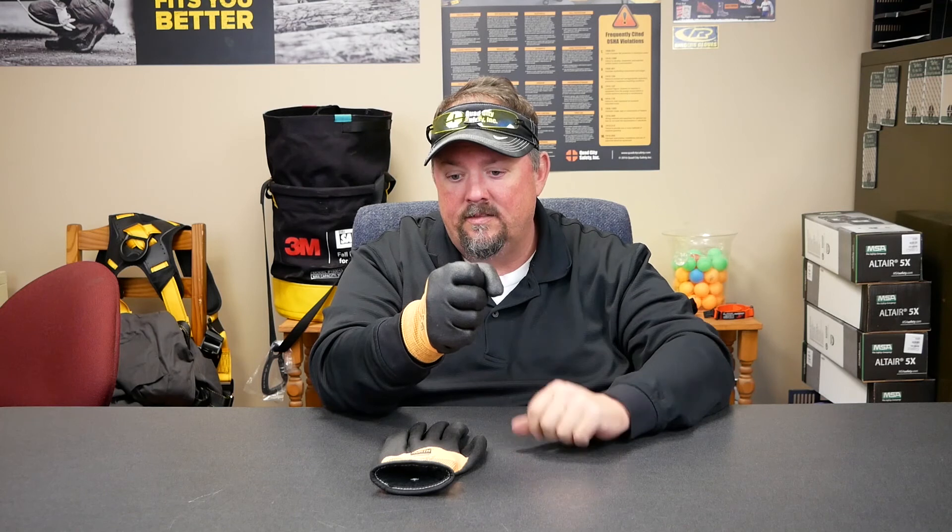Let's quickly recap. The first score is protection from the elements — whether it's blowing or however nasty it is out here. A four is the highest. The second one is contact: as you're holding on to something, it measures the transfer of cold into the glove — the higher the score the more protection you're getting; this one is a two, so it's middle of the road. The final score is waterproof: yes or no — one yes, zero no.